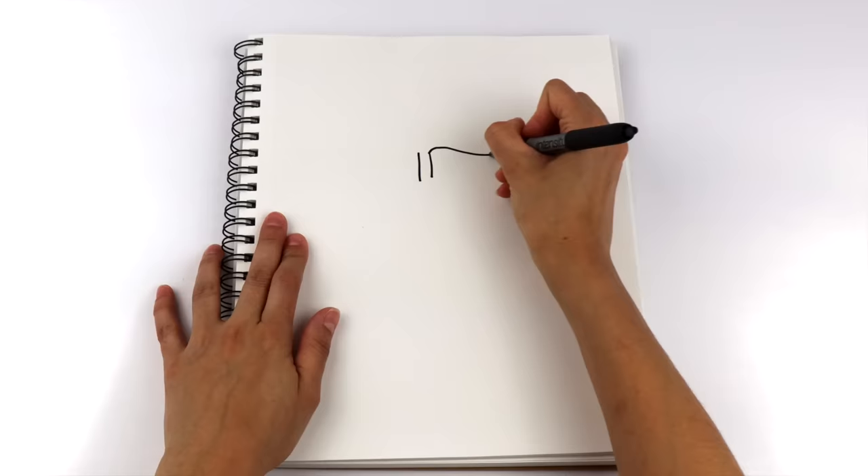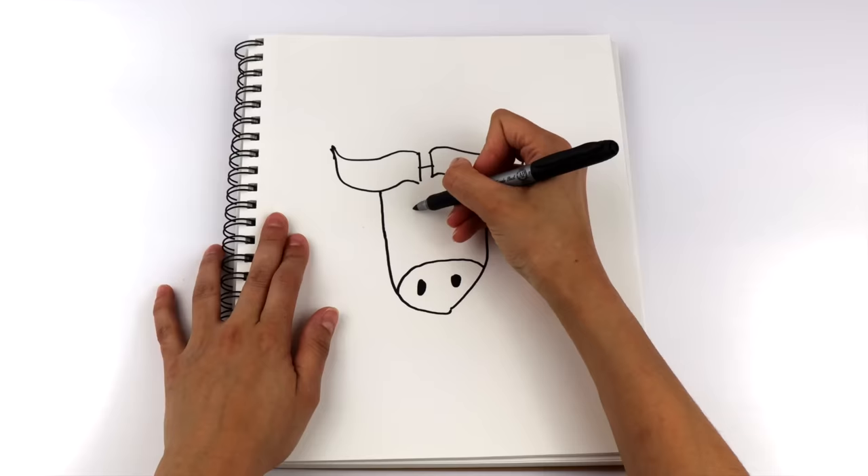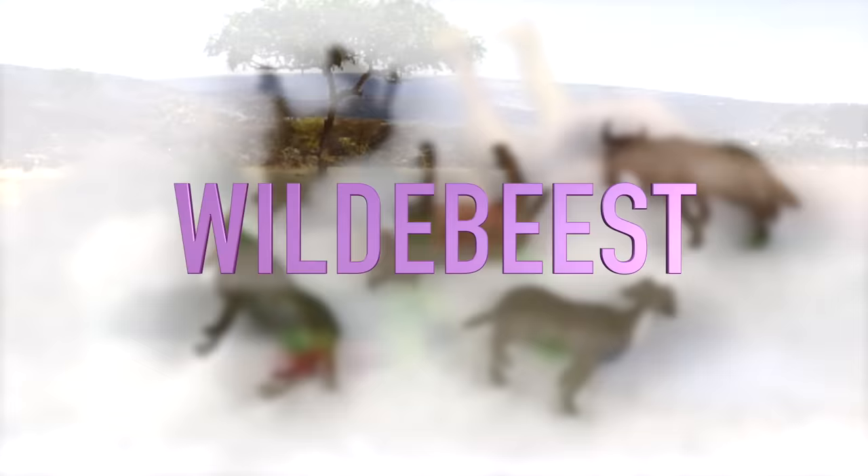I'm going to draw another safari animal for you. Here we go. I'll draw horns, the head, the nose, eyes, ears, and beard. Wildebeest! I'll put the wildebeest together in a group so they can protect each other against predators.